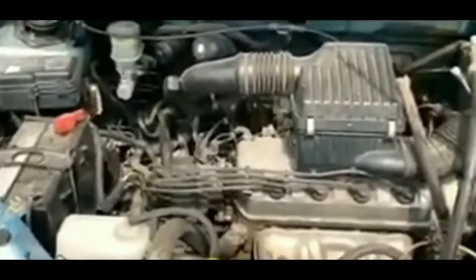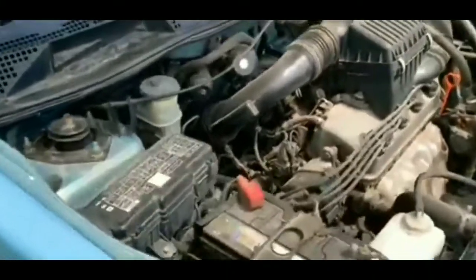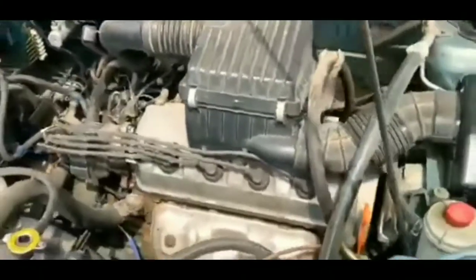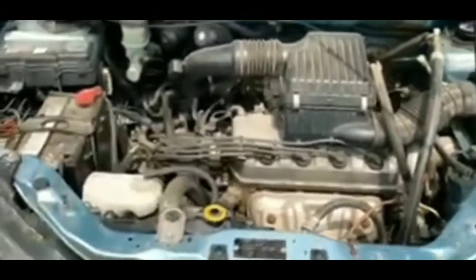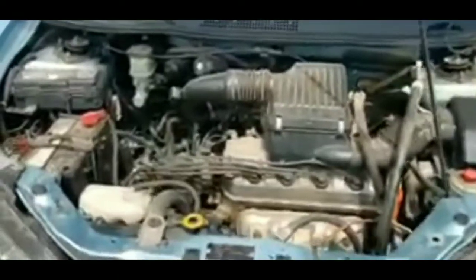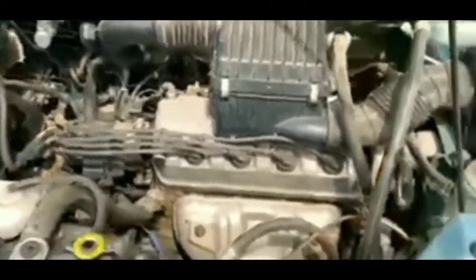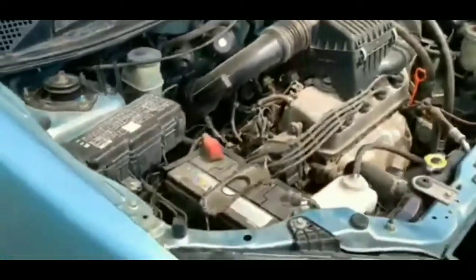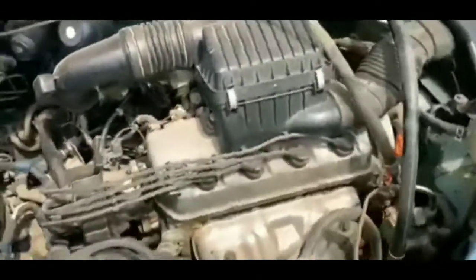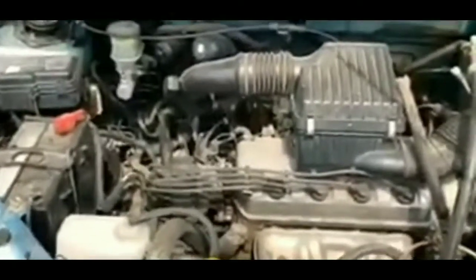I popped the hood and looked at the battery. The terminals were a little corroded — there was some whitish debris on them. I had a can of Coke in the car, poured it on the terminals, let it fizz up and oxidize, then wiped it clean with napkins. The terminals weren't loose but they weren't super tight either. I popped them back in, hoping that would resolve the issue — went back, tried to start it, it cranked again but wouldn't start.